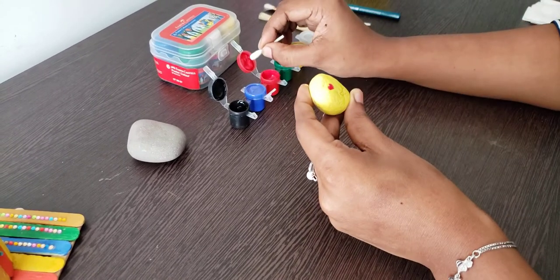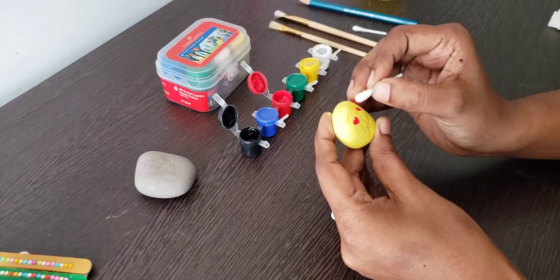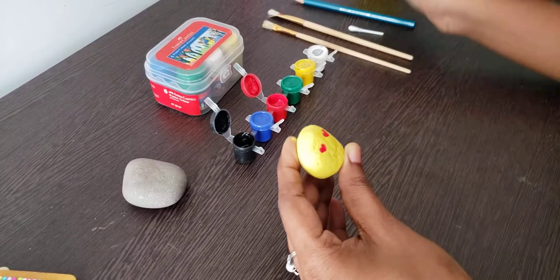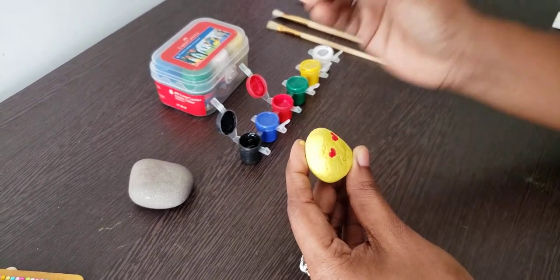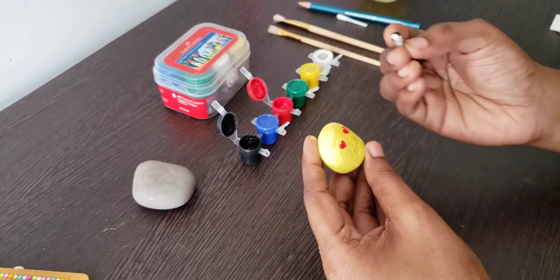Color — and the other eye. With the help of a Q-tip, paint the mouth with black color.